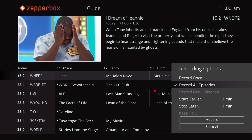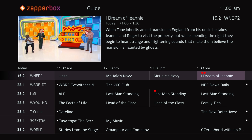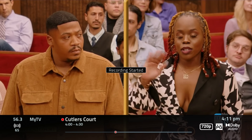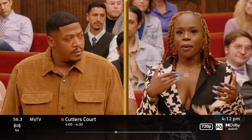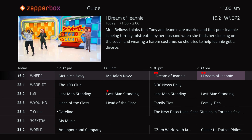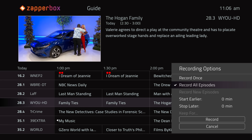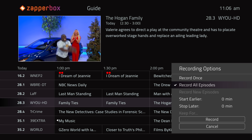Getting back to the DVR, you can record up to two shows at once depending on whether you have the single or dual-tuner ZapperBox. Using the DVR feature is very easy. You can press the record button on the remote to record what you're watching, or go through the channel guide and schedule recordings of upcoming shows. It gives you the option to record just one program or all upcoming episodes, with advanced options like starting the recording early or ending it late.